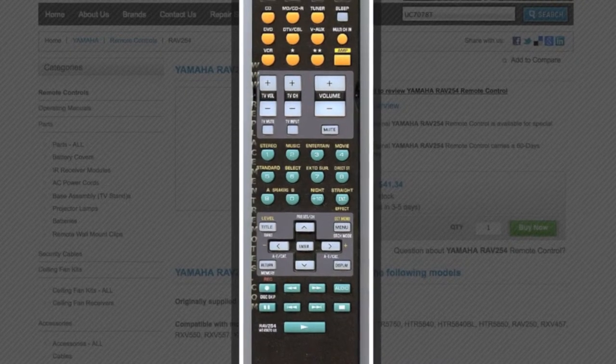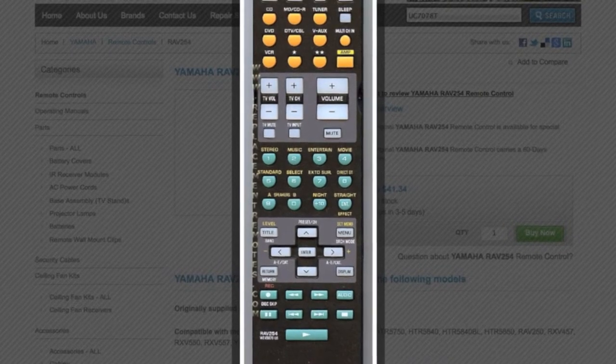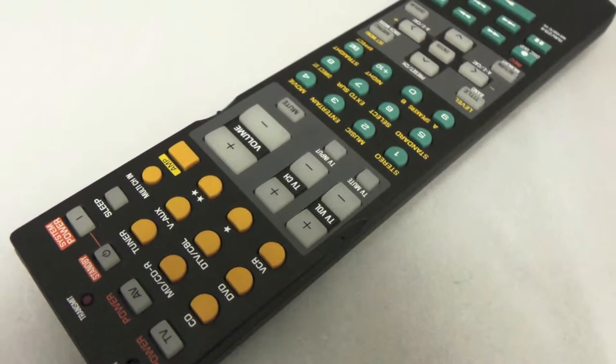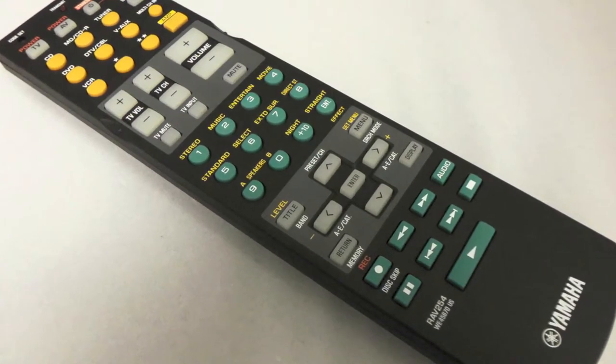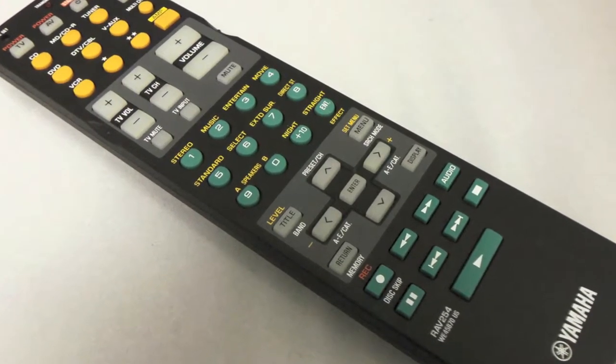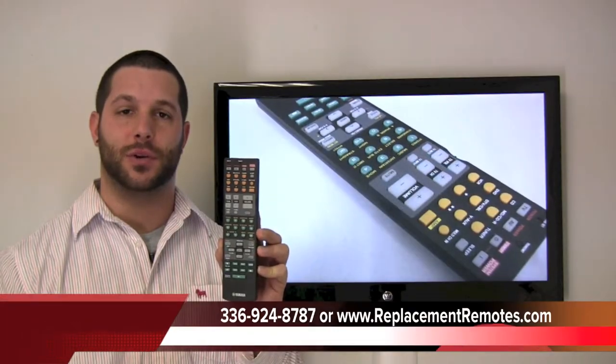The part number on this remote is WE45870. It is the original Yamaha equipment. At ReplacementRemotes.com, we offer a 60-day warranty and a no-questions-asked guaranteed return policy. If you would like to make the order for this remote,